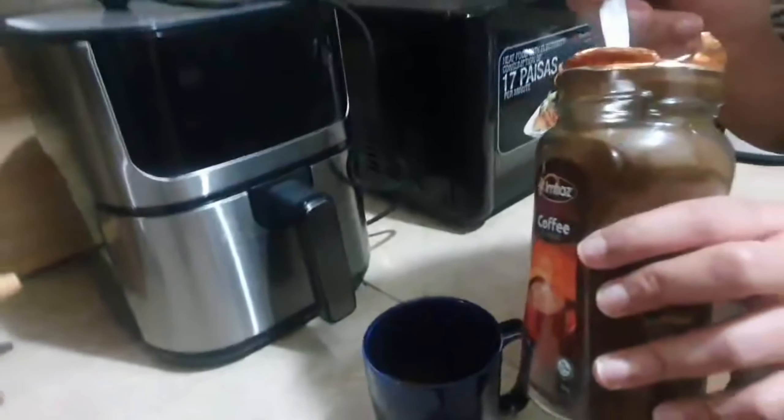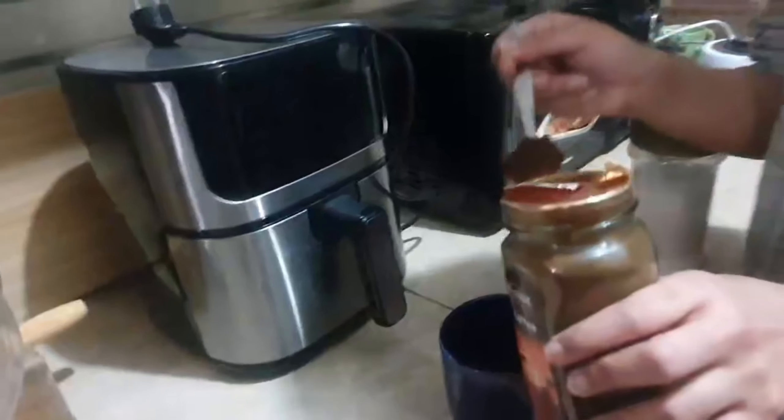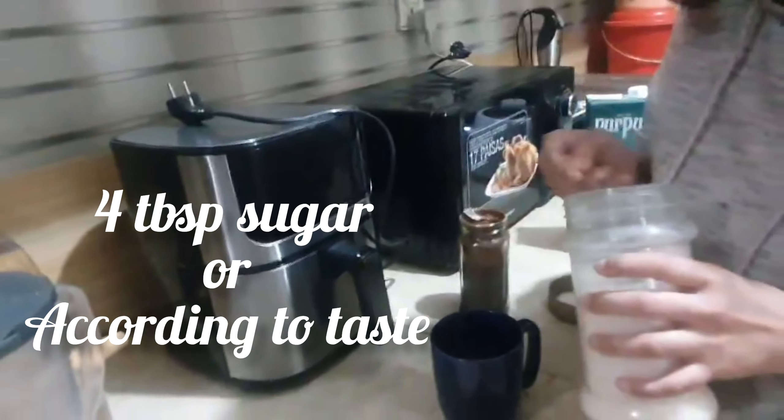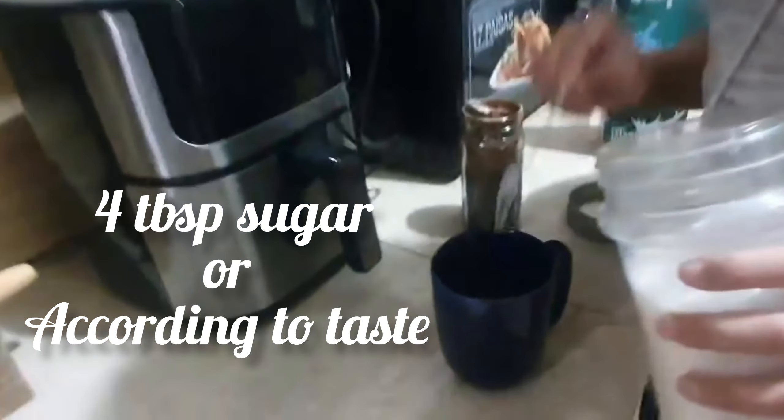Add 3 tablespoons of coffee in a cup, add 4 tablespoons of sugar — you can keep it as sweet as you like. After that we add milk; we will use 4 tablespoons of milk. After that we will beat it for 10 to 15 minutes.